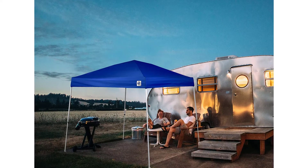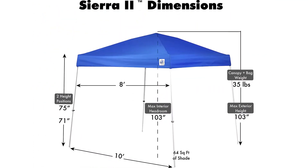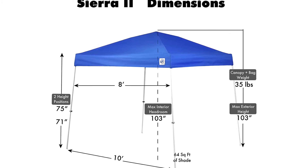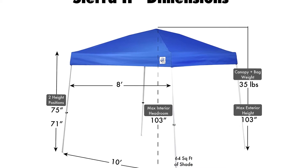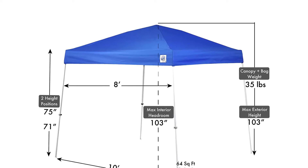Two height settings allow you to pick the height that best suits your needs. Water resistant — the E-Z UP instant shelter is water resistant and will protect you from a light rain, but should not be used in prolonged rainy conditions. Rain and wind can cause damage to the E-Z UP instant shelter. Recommended: stake or weigh down your shelter.